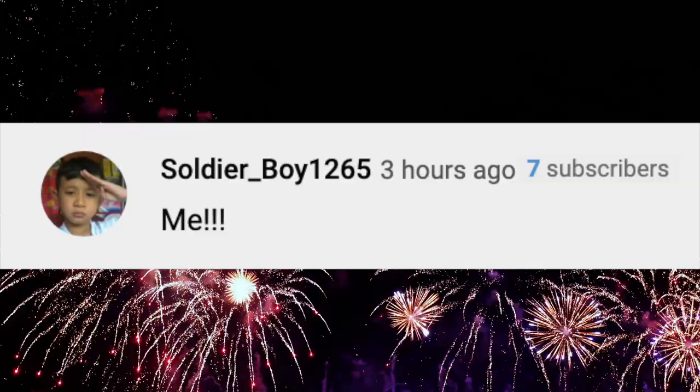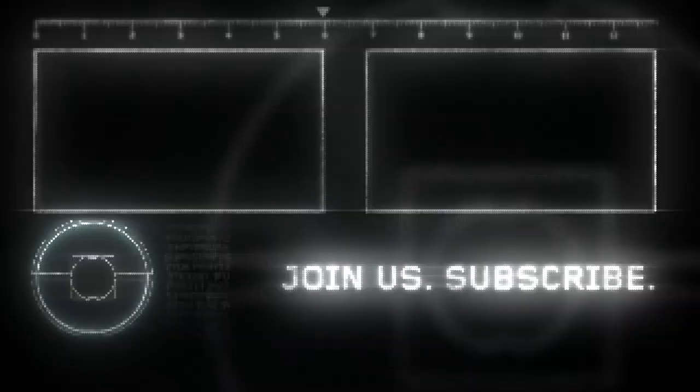If you like this video, be sure to hit the like button and share it with your friends. Also, don't forget to subscribe and hit that notifications bell. Be happy. Peace out.